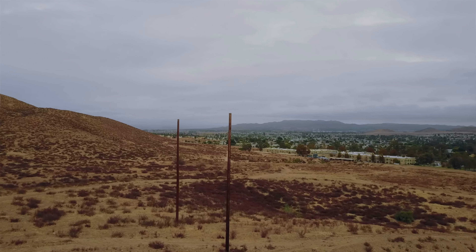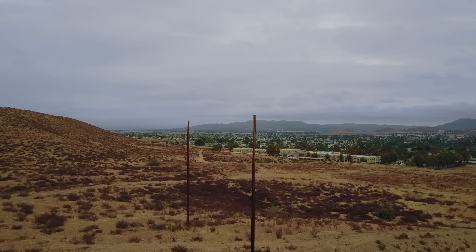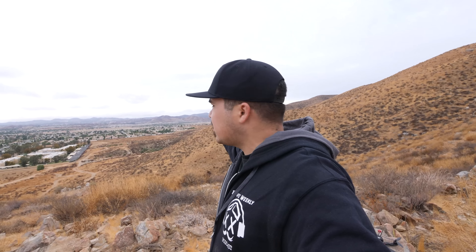Now we've made it to the top and you can see I have a way better view of everything in that little valley. Way out there are two little poles — that's our marker for today's flight. If you think that's far, here comes my next tip: start small with long range. Don't try to push it as far as you can right out of the box. That marker is only about a half mile away.